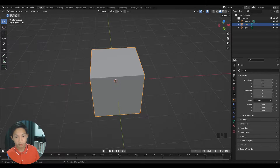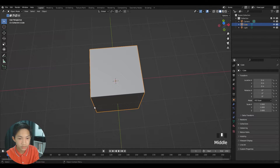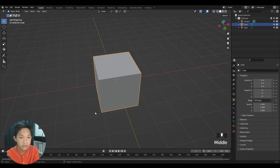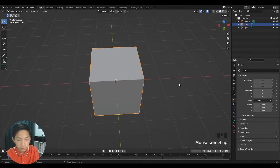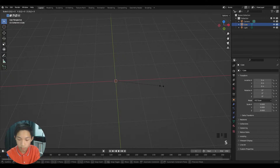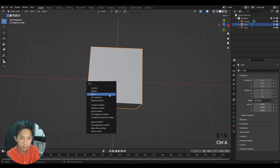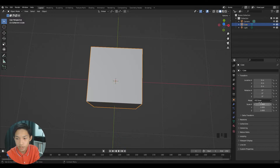Before we measure, note that in Blender one unit equals one meter. The default cube is two meters wide, tall, and deep, which is not what we want. We'll scale it by 0.5 to make it one meter, then press Ctrl+A to apply the scale so it reads 1.